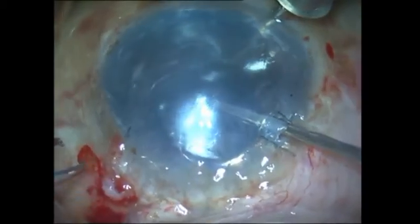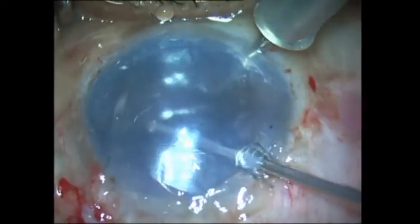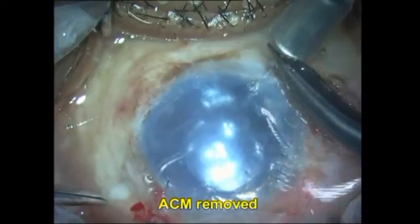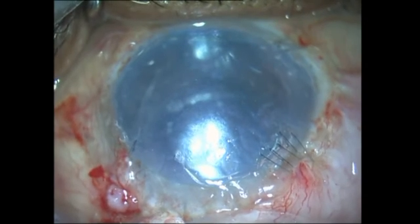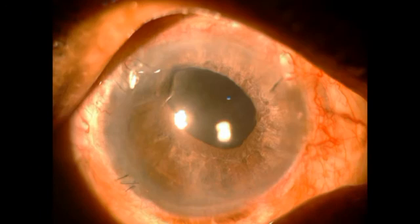I am now performing a vitrectomy for the vitreous strands with continuous air running into the eye. The graft is held up and I am able to clear the vitreous strand in the anterior chamber completely. Of course, the ACM had been turned off from the point of graft insertion, and the graft was unfolded with BSS in the anterior chamber.